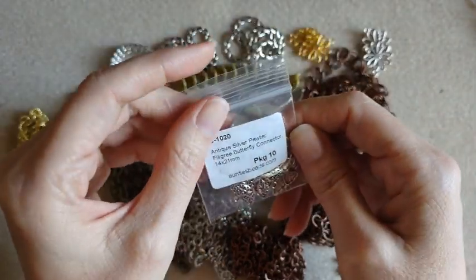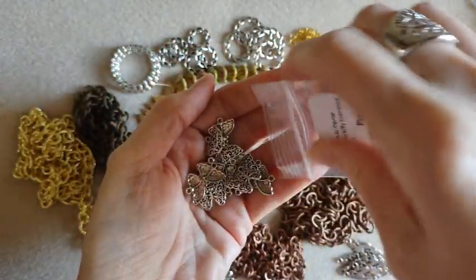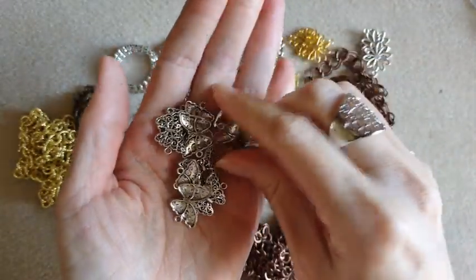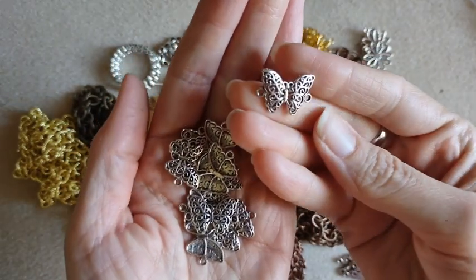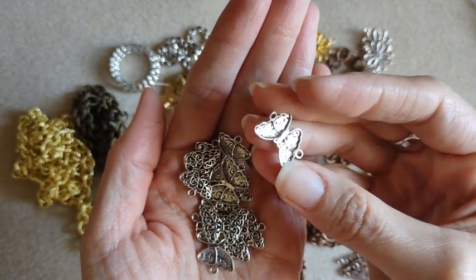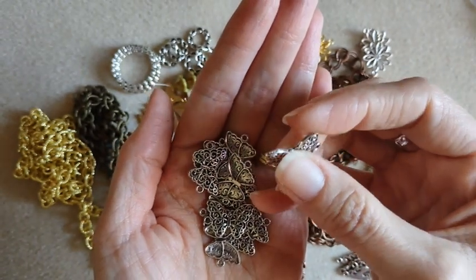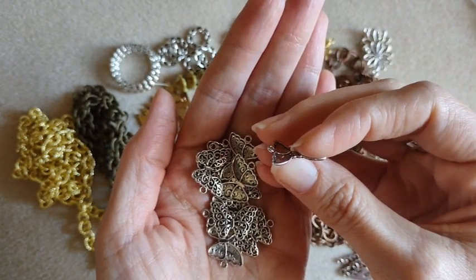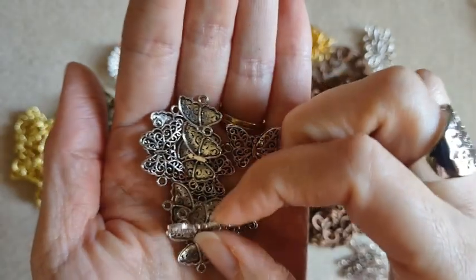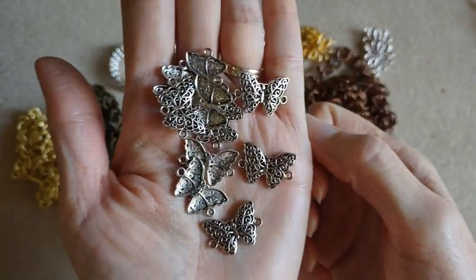Then I got some butterfly filigree connectors — pack of 10. If you've watched some of my videos, you know I love butterflies, so these are super cute. You've got the holes on both sides. The butterfly does have some curve to it — so it's not just a flat piece. It has some dimension. These are super pretty.